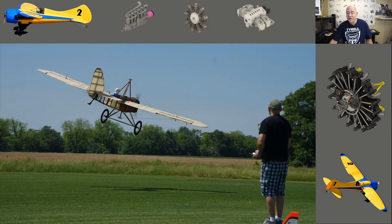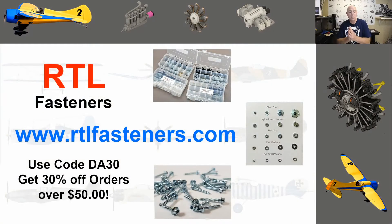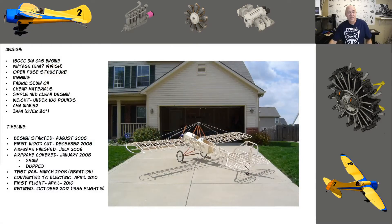Before I get too far, I want to give a shout out to RTL Fasteners. Go to their website and use code DA30 — if you buy more than $50 of product you can get 30% off. Sorry about the sneezing, my allergies are horrible. Use code DA30 and buy more than $50 of product and you'll get 30% off.